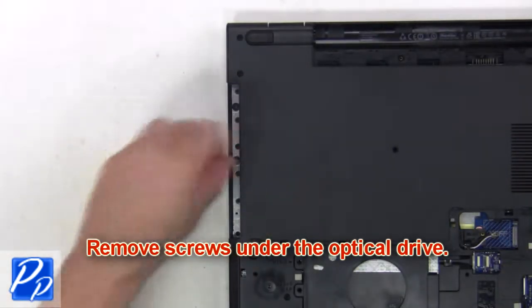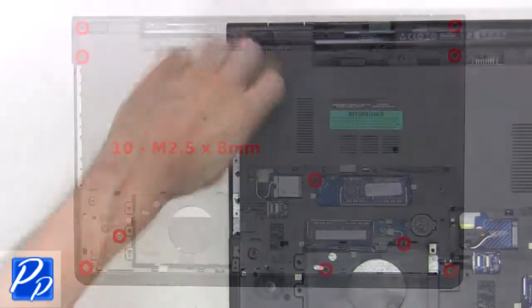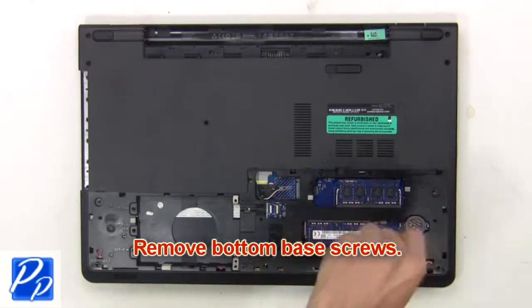Now remove the screws under the optical drive. Next, remove the bottom base screws.